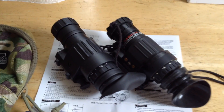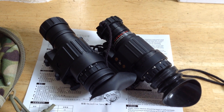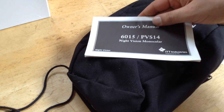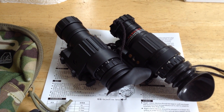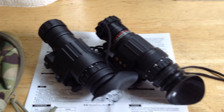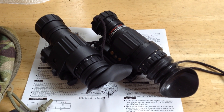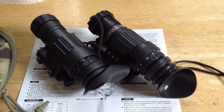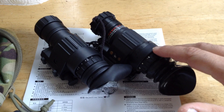There have been different claims made on different websites about compatibility compared to the real deal. What I have next to it is an ITT PVS-14 — the owner's manual and the bag. It's a civilian market model using most military specification except for the tube itself. This is a wartime production one from 2005, where ones rejected from military service due to a speck or flaw in the image would still be sold on the civilian market.